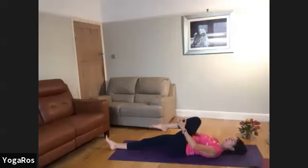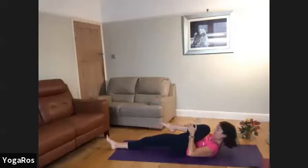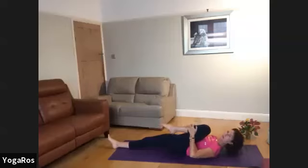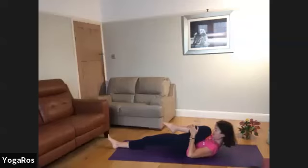Breathing in as you lay down, soften. Exhale, soften. And again, fullness of in-breath, really deep and present. Exhale, curling in.